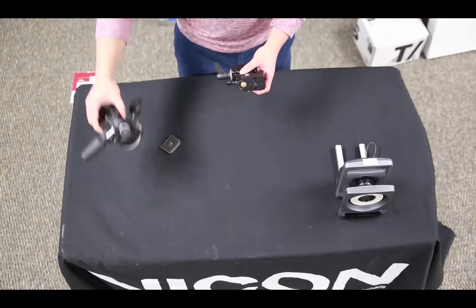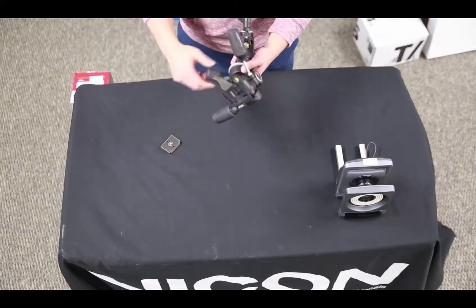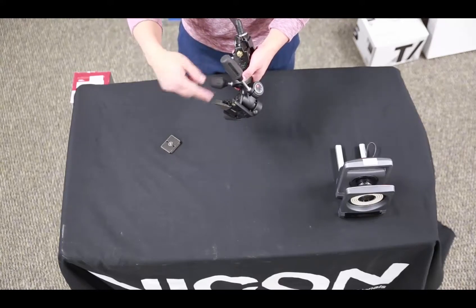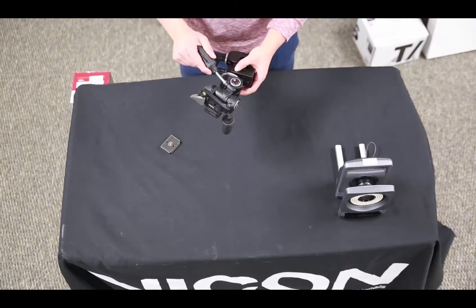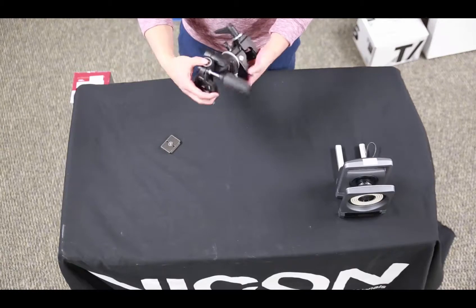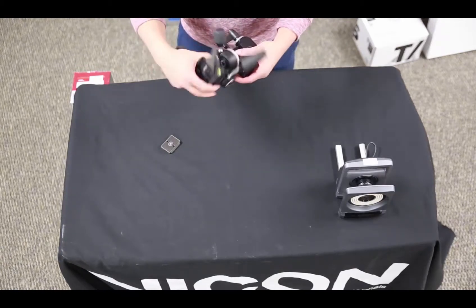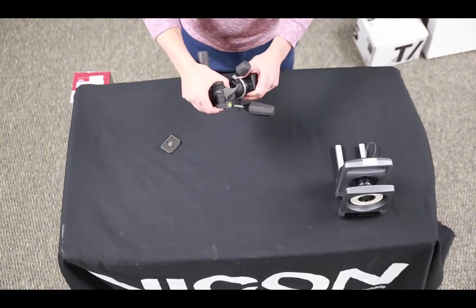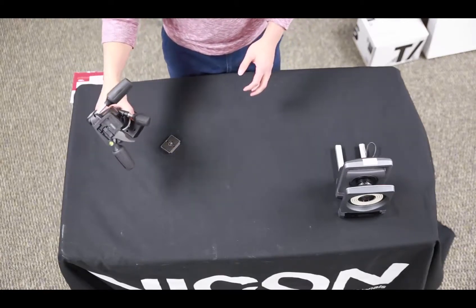Next thing we're going to do is take the three-way head and actually screw it onto the super clamp. If this lever over here was not tightened it would actually just be rotating around its base instead of being tightened onto the super clamp. If we had a tripod we'd go ahead and screw this three-way head onto the top of the tripod, but mainly because it's quite an easy process I'm not going to show you that. I'm going to make sure that's on as tight as possible and then leave this off to the side until we actually need to mount the camera.